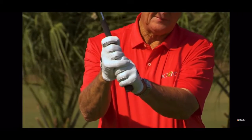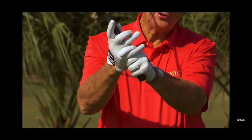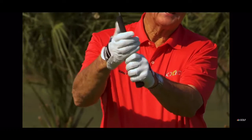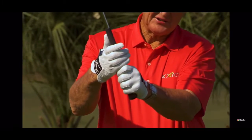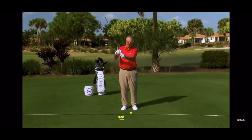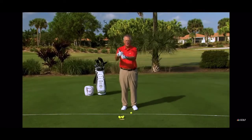Should you use an overlap grip? Should you use an interlock grip? Or should you use a two-handed grip? I don't think of it as a baseball grip, because in baseball they hold the bat in the palm — so I just call it a two-handed grip. Let me give you some thoughts on that.